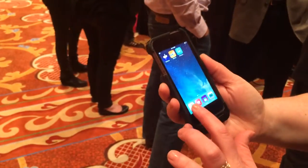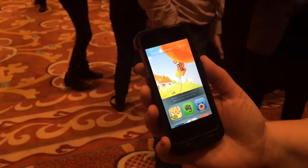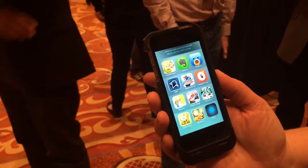We've also got a companion app here, so you can easily scroll through and it highlights the apps that work with Sensus.